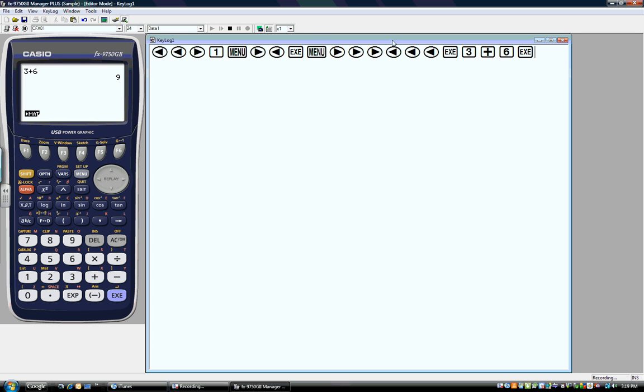You'll notice on this side of the screen I've been keeping track of my keystrokes. That's really important for teachers when you're trying to teach kids how to use this calculator. It is very intuitive, and most students have very few problems switching over to the FX 9750 G2 or learning it from the very beginning.